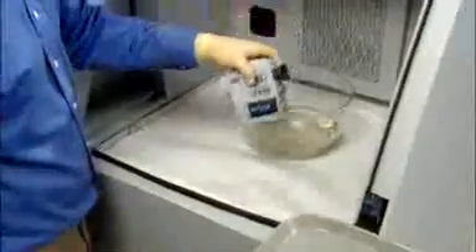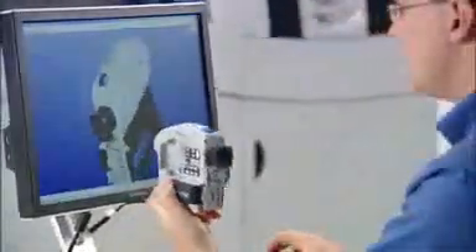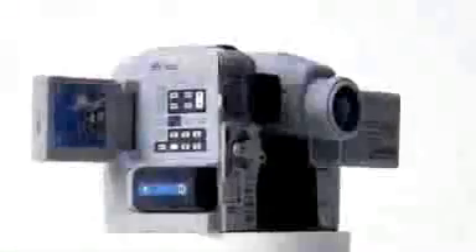Simply dip your part in Z-Bond sealant, followed by a short drying period. You get a smooth, vivid color model that lasts, and you get it fast. Best quality, biggest build volume, fastest print times — all in one machine. It's the Z Printer 650 from Z Corporation.